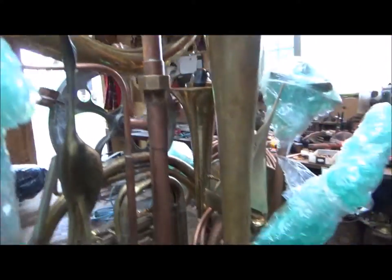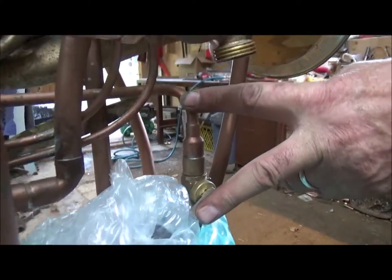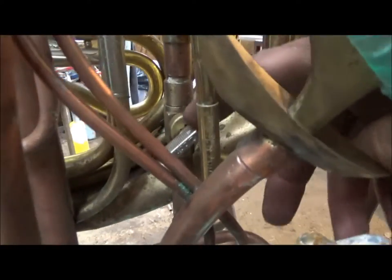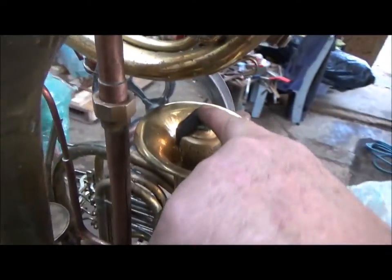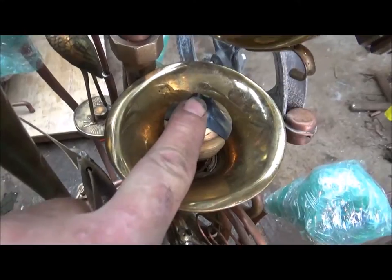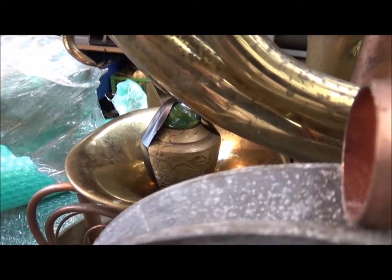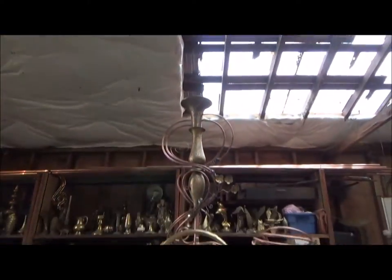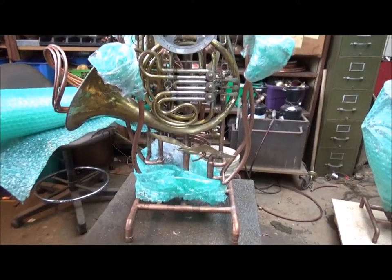Down here we've got the bypass valve. This valve down here is for the water flow to the wheel, and tucked away in here at the base of the trumpet is the valve that controls the rolling ball up here. And that's the French horn fountain.